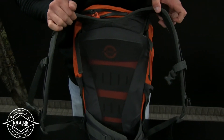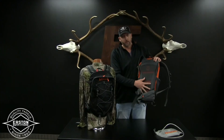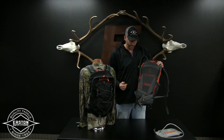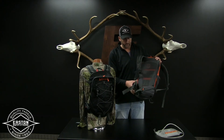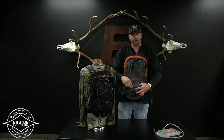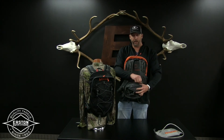You can see right away the molded back panel — super nice, comfortable, and vented really well. Next is the molded hip waist belt with a side pocket. You can throw your GPS or whatever you might need in there.